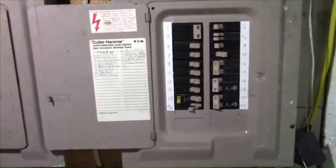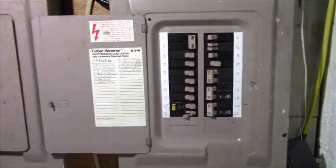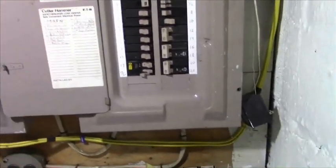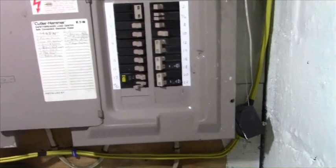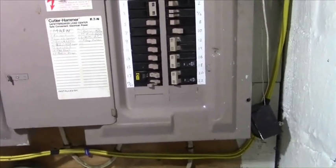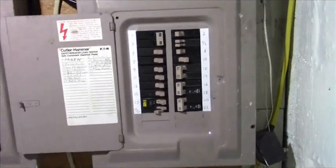One thing that drives me crazy is everyone who says 110 or 115 or 220 or 230 volt power systems for your house. In America, you don't have that. You have 120 and 240 volt split phase. So get it right.